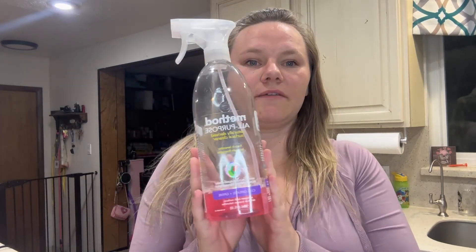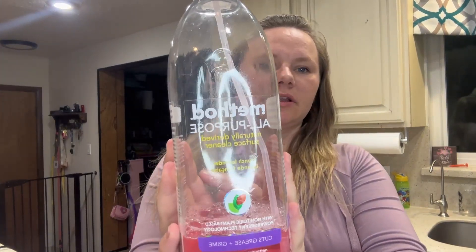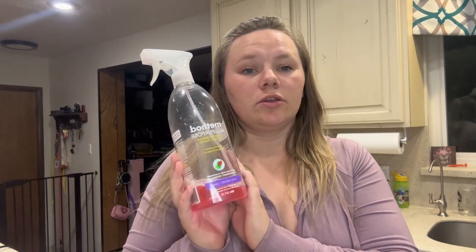Hey guys, it's Kirsten. I just wanted to share my favorite all-purpose cleaner — it's the Method all-purpose cleaner. This one is in grapefruit, and you can get it in different scents.